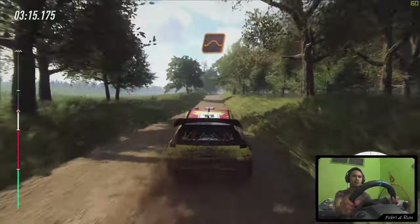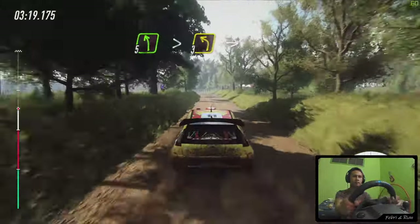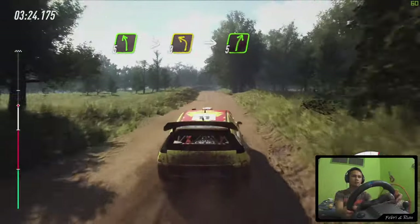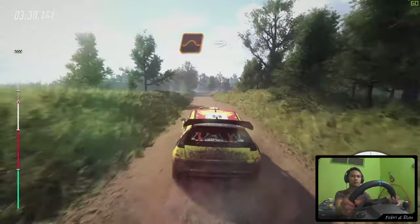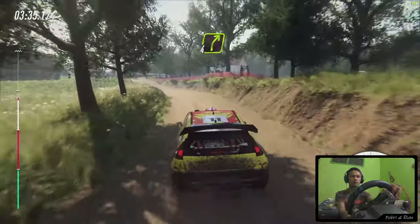Keep middle of a crest, jump, 50. 5 left long, tightens, 3. Into 5 right to the crest. 30. 6 left of a jump, 50. Keep middle of a jump, into 4 left, tightens, over dip. Into 4 right long of a crest, bump.